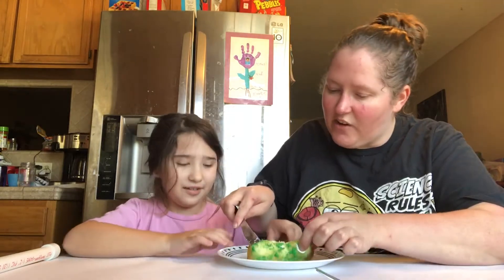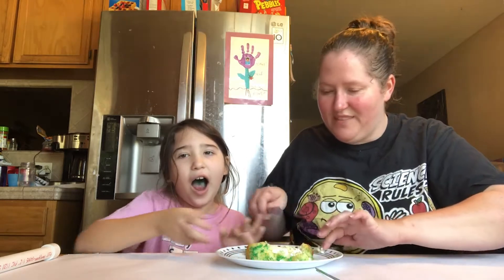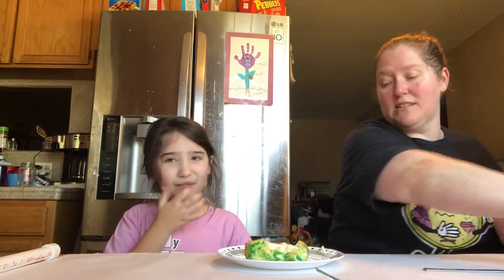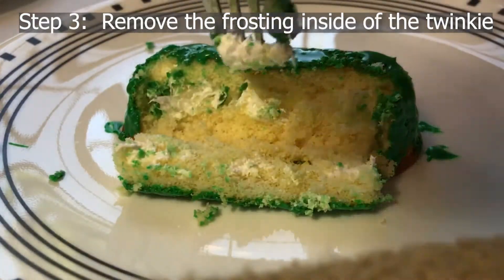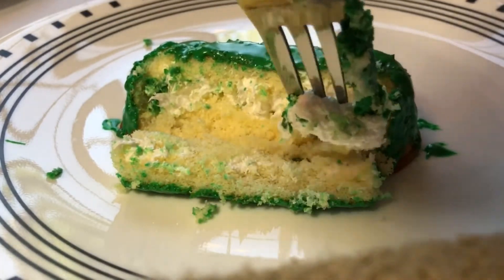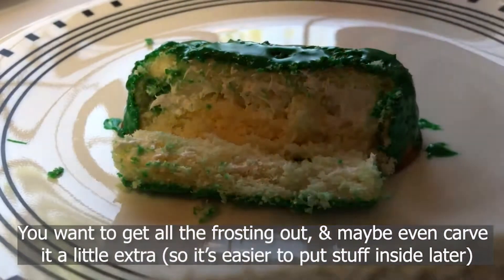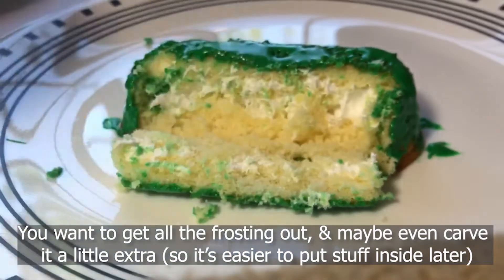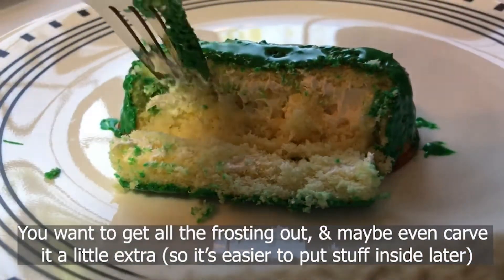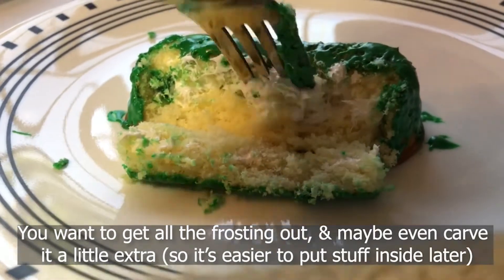There we go — here's the inside of it! So now that we have it open, we're going to take out the frosting. You might even want to take out a little bit more of the insides. We're going to take the frosting out and we're going to dye it green, just because we're thinking of plants and how they're green.